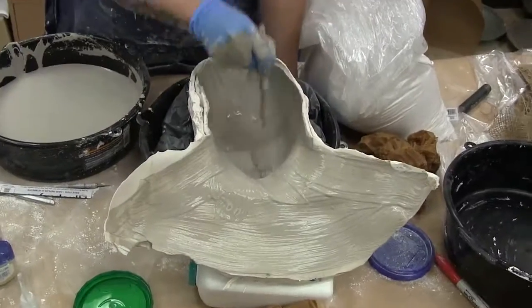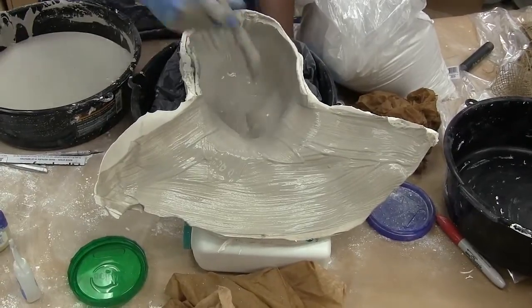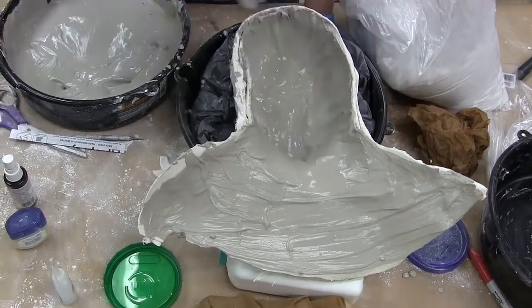Now, from the negative of my face, the makeup artist begins to make the positive out of a material called ultra-cal. We start with a couple of thin beauty coats to make sure that they get all the detail of the mold.